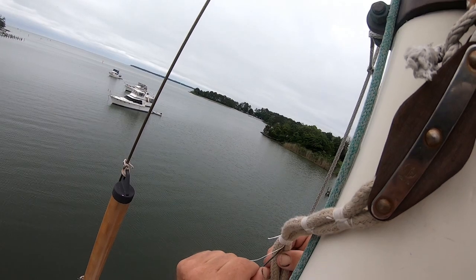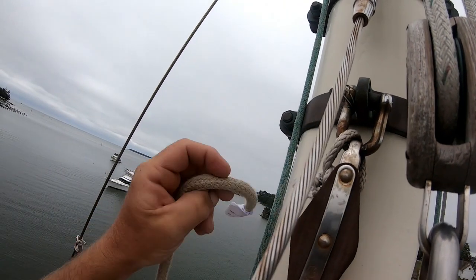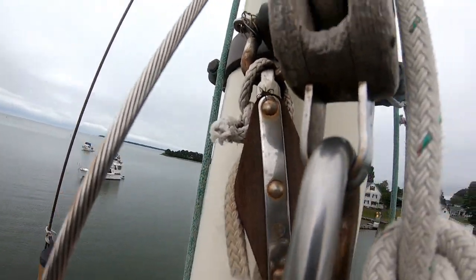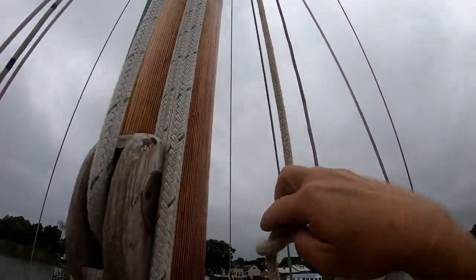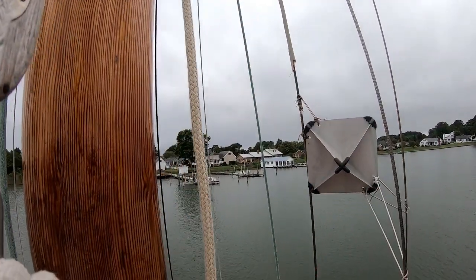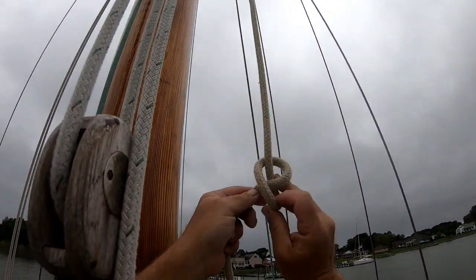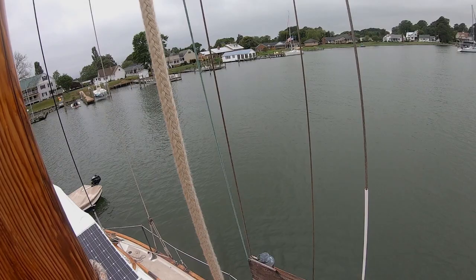Just finishing up that last seizing. Then I'll take the other end — the hauling end — pass it through the sheave and the block aloft, and bring it back down to the deck with me, and we should be done. Unfortunately, I made a mistake. I tied off the standing end to my bosun's chair so it wouldn't run away from me while I was tying the seizing in, and I inadvertently put an overhand knot in it. So here I am moving the overhand knot all the way back down to the deck where I can clear everything. Then I'll have to go back aloft with the hauling end and weave it through again — getting my exercise today.